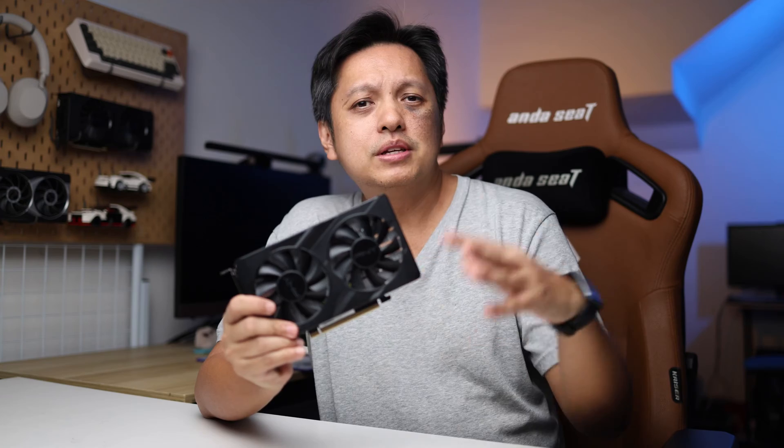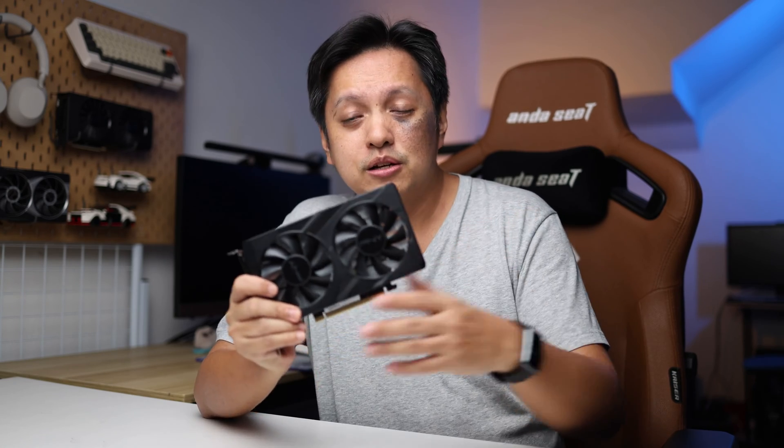The performance is good — you're getting a lot more out of this card compared to the 1650. The GTX 1650 is priced at about RM700, while this card is at about RM900. That's roughly a 20% price premium over the 1650, but you get 30% additional performance, which I think is a good trade-off.